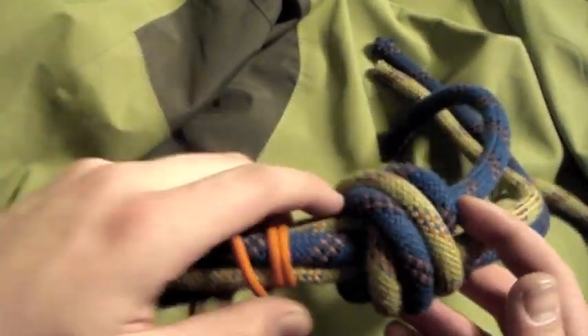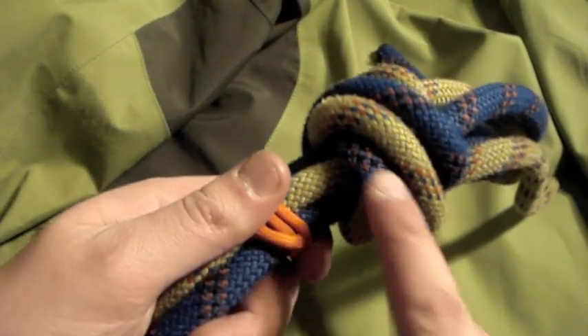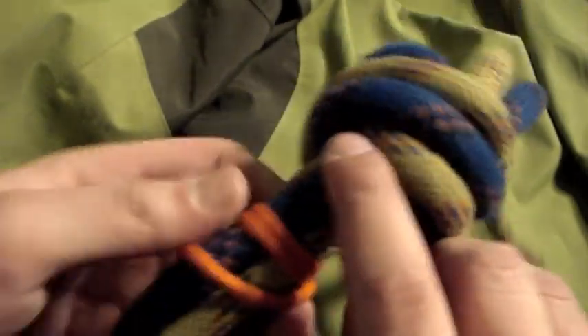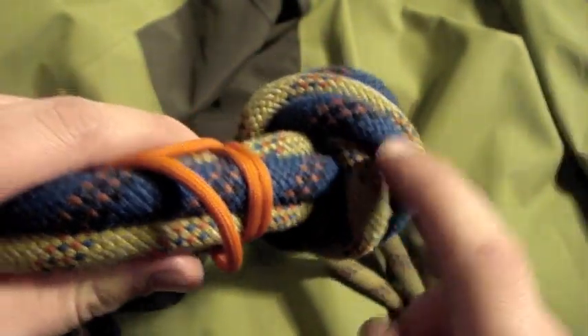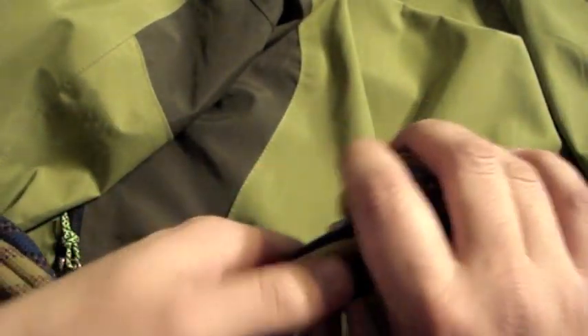It's easy to do once you understand how to do it. You can see this green one is going over this blue one, and this green one gets covered by the next one. That's the one thing that's a little difficult to keep track of. But this one is going to get covered by the next one over, and so forth. The more strands you have, the better it looks.